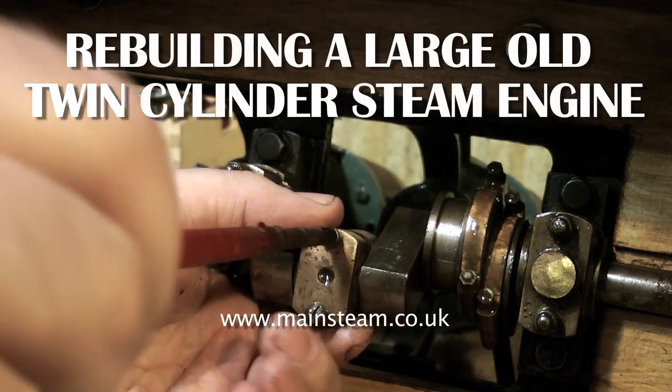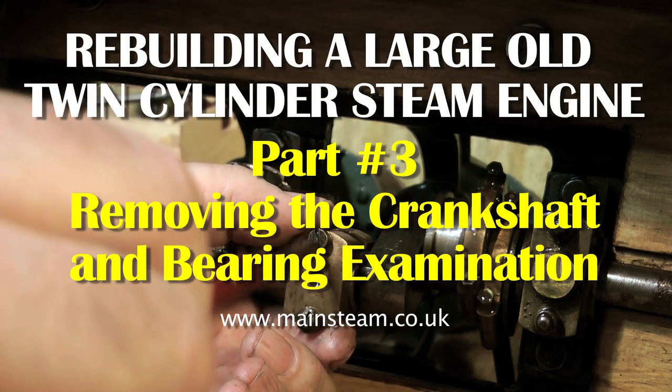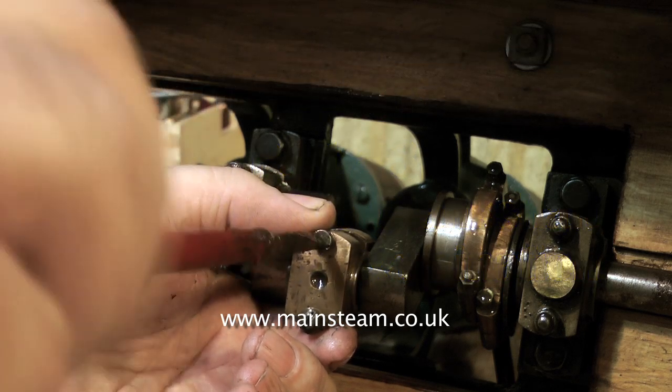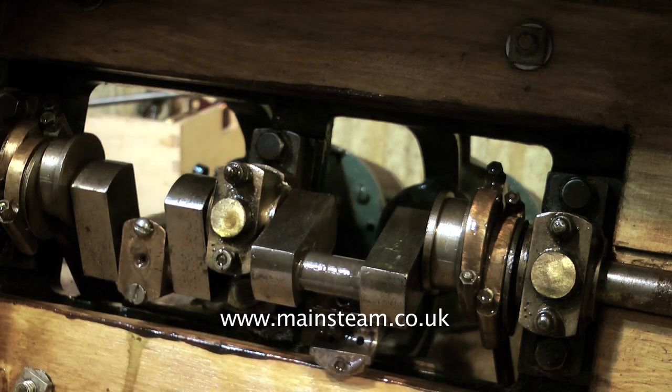Part three of rebuilding a large old twin-cylinder steam engine. This video shows removing the connecting rods and big ends and the main bearings to allow removal of the crankshaft, and an assessment of the condition of the crankshaft and bearings.